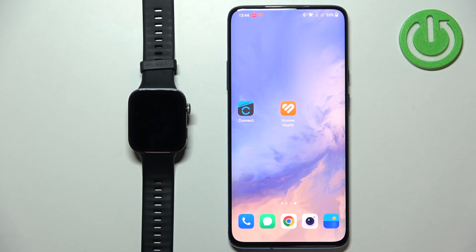In front of me I have a Huawei Watch Fit 3 and I'm going to show you how to download and install additional watch faces on this watch.